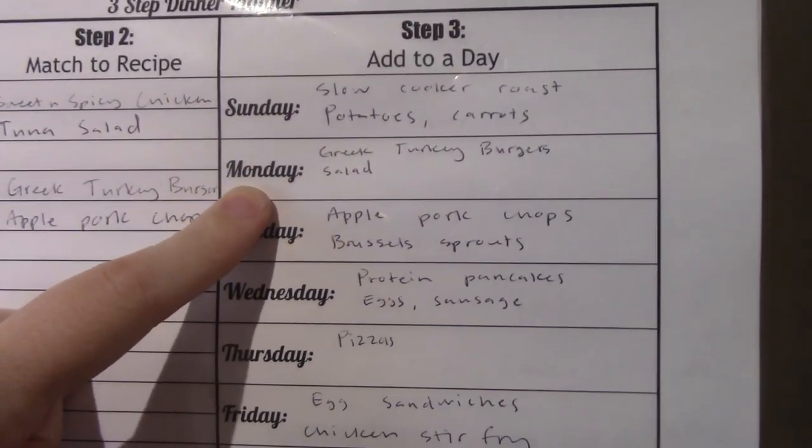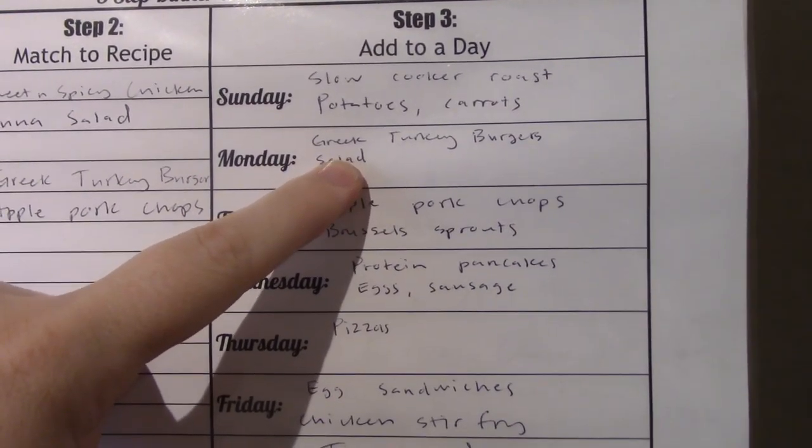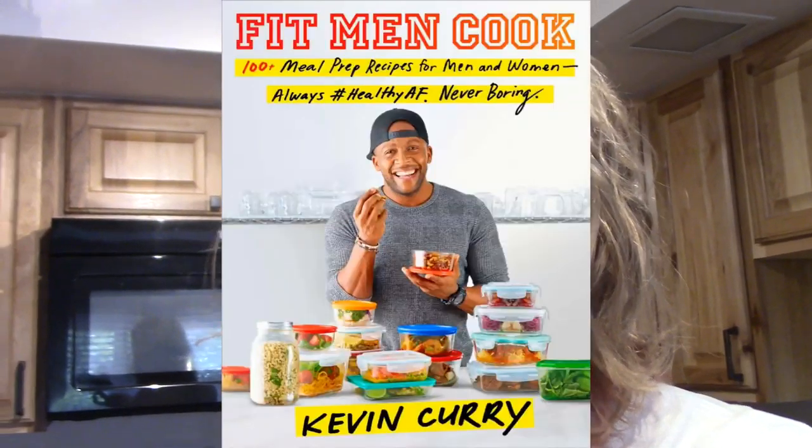So we started yesterday — I didn't quite get to the turkey burgers, so we'll see if I can get those done. I'm going to be using a Greek turkey burger recipe that I got out of the Fit Men cookbook.